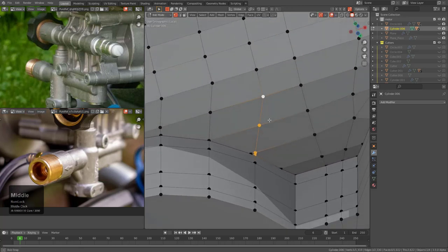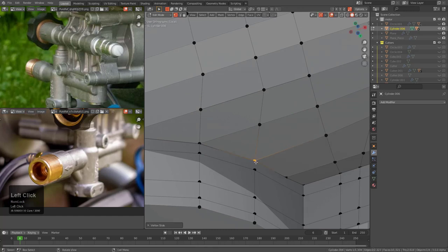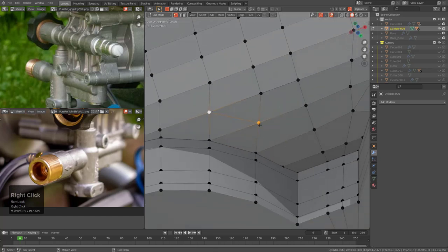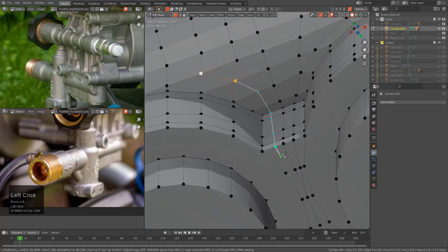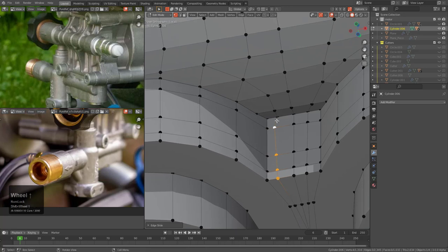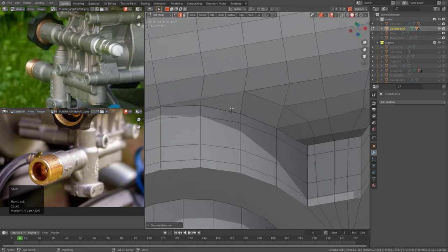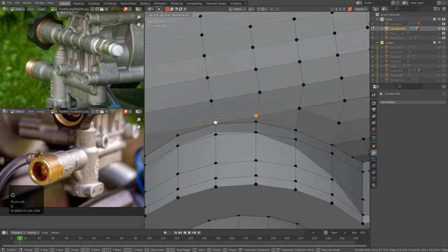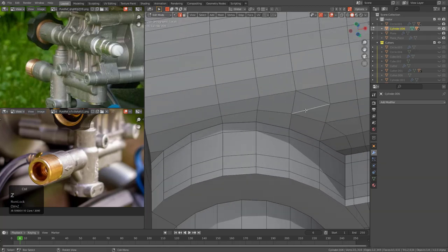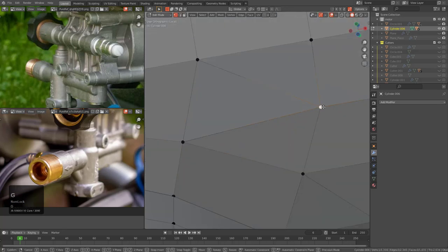The whole purpose of this was to show that subdivision definitely has a place, even in a Boolean workflow, even though the approach I use with it is a little unorthodox. It definitely has its use for me. There are some people out there who say they will never ever use a Boolean - good luck with that. However, there are some parts I feel that you can only model that way. Otherwise, how are you going to be able to merge all of these very complex shapes?